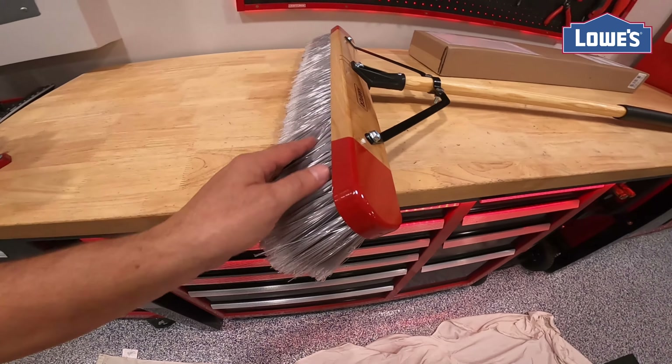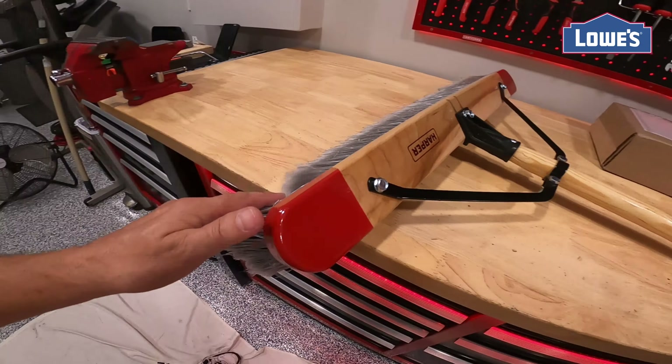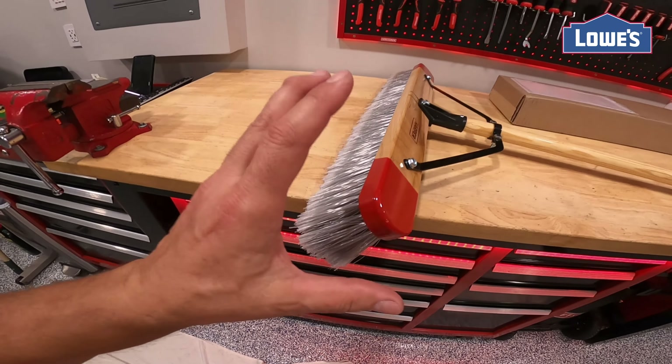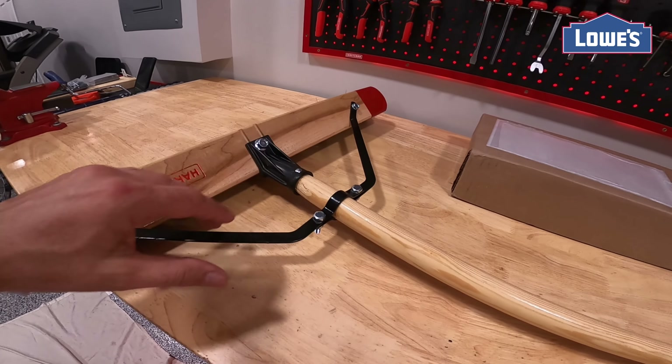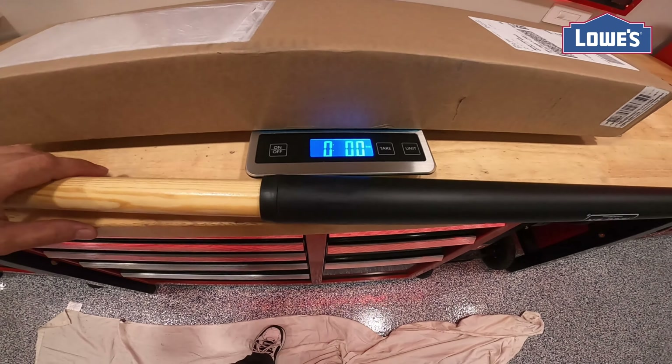It has soft bristles, so it'll clean very nicely. If you're going to need to push heavy stuff, this model might not be for you. With all this extra strength here, it's fantastic — there's no weak point that I see.